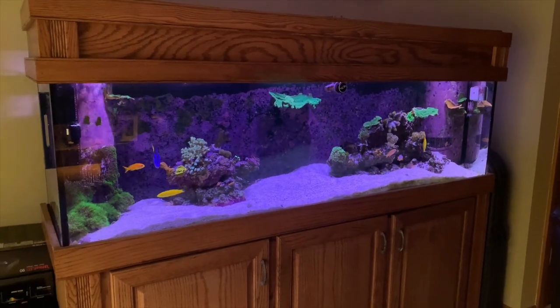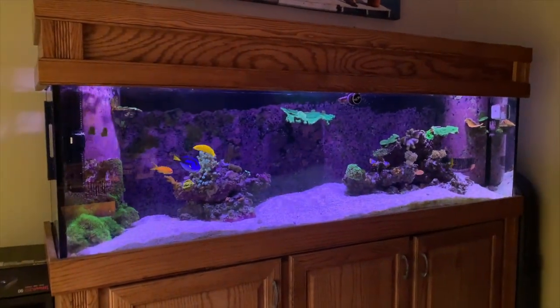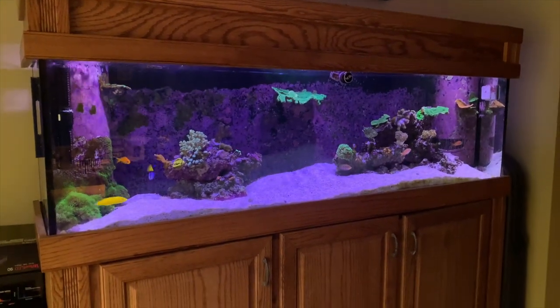Alright, so this is the 125 gallon reef tank. It's been rolling now for about two and a half years — set it up in June or July of 2017.